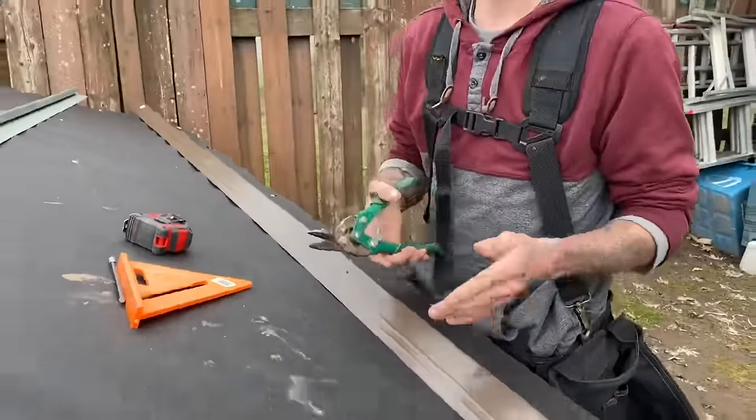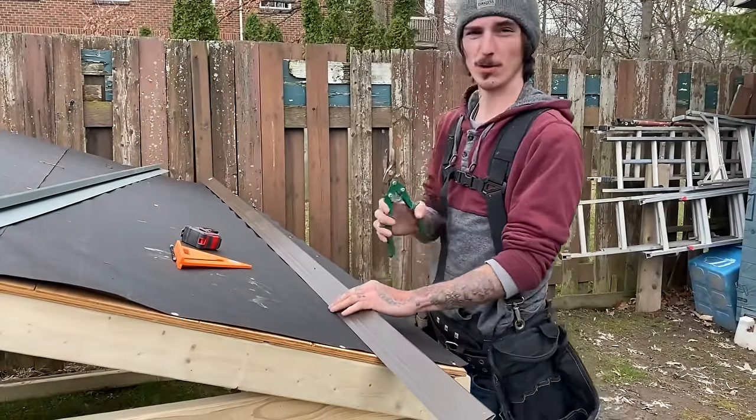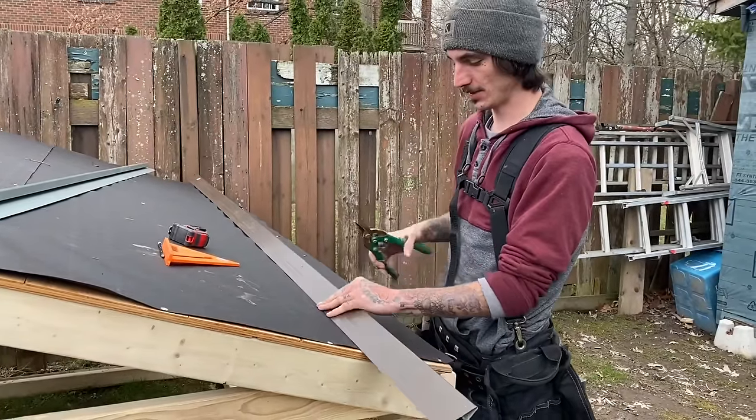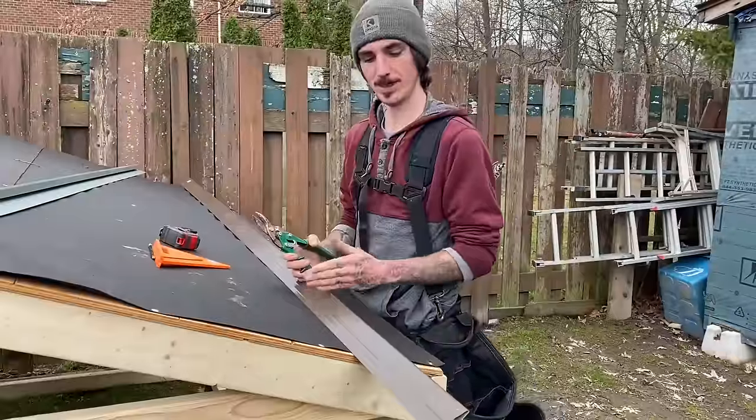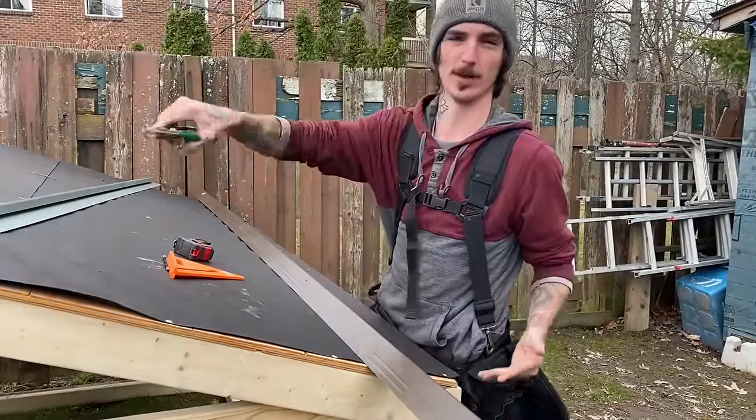Now you got your drip edge marked out with a straight line exactly at your 8-foot mark. You're going to go ahead and cut that straight across. The reason we use a straight edge is to make sure we can get it straight, because you don't want anything overhanging the gable — that will impede on your rake edge.